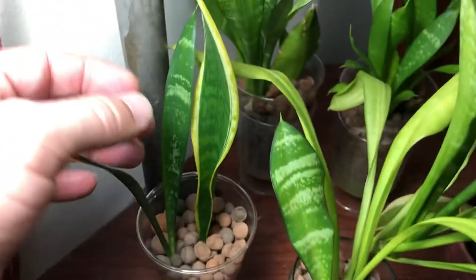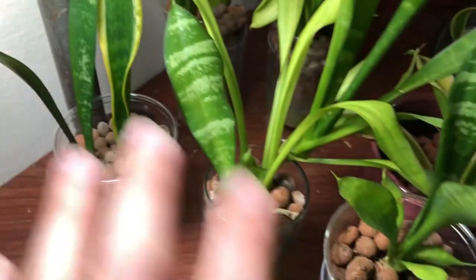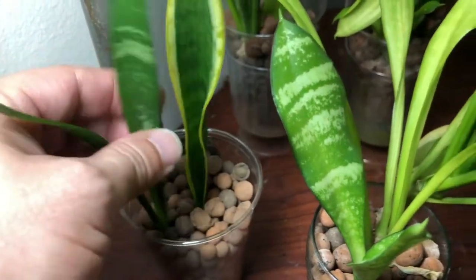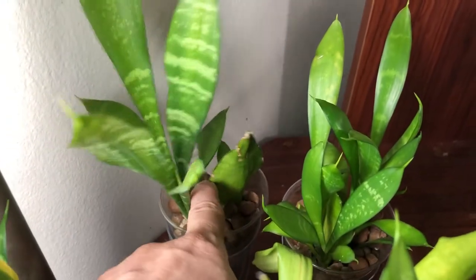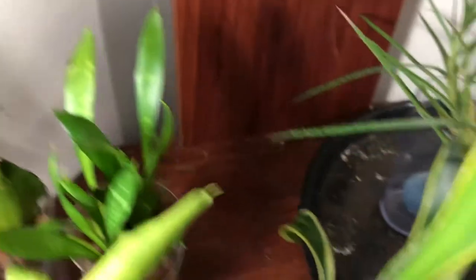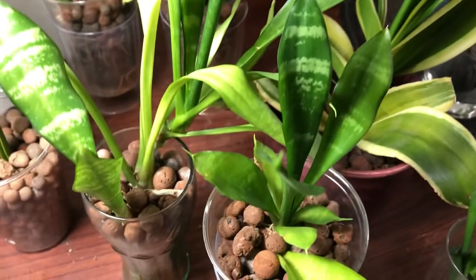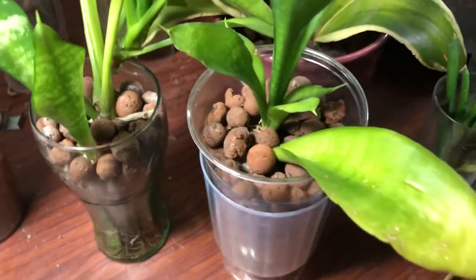For example, this was a leaf cutting that I stuck in the leca — most of these, actually all of these except for one, are in leca. This leaf cutting grew a new baby after growing roots. Back here, this was the mother leaf that grew a new plant, and this is just a whole bunch of baby plants. This one is in lava rock — it's kind of leaning over, I'd probably have to repot that one.